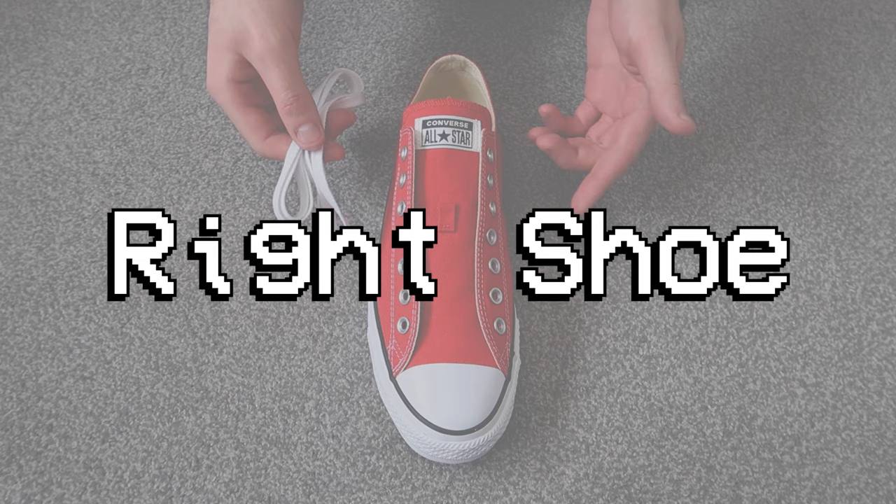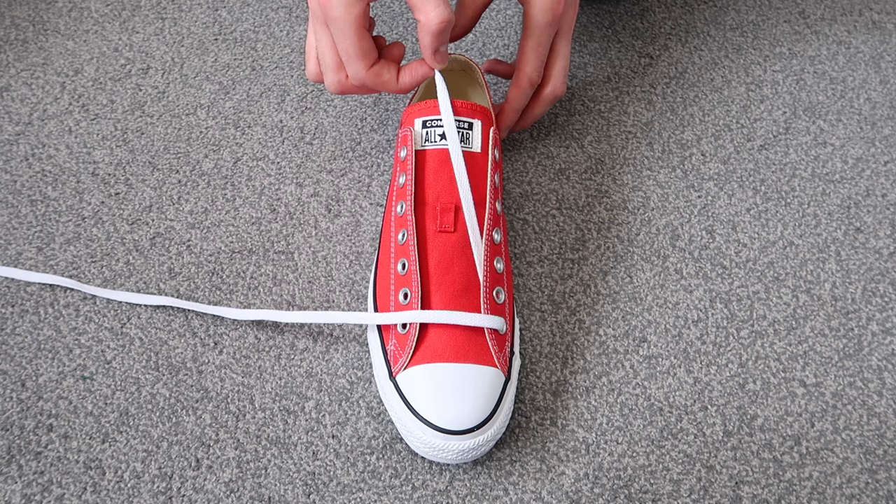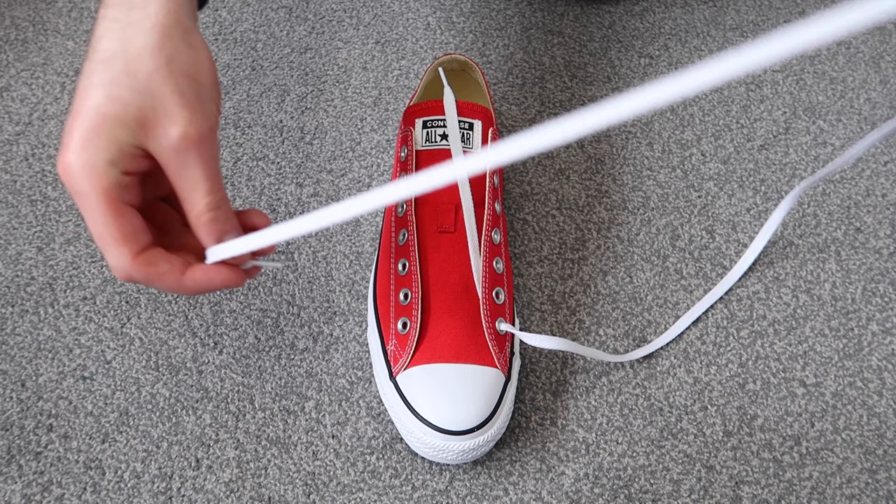Getting straight into the tutorial, we're going to be starting off with the right shoe first. The first thing you're going to want to do is take the laces and thread them through the two bottom holes. Go ahead and thread the lace through and then the other bottom hole as well.